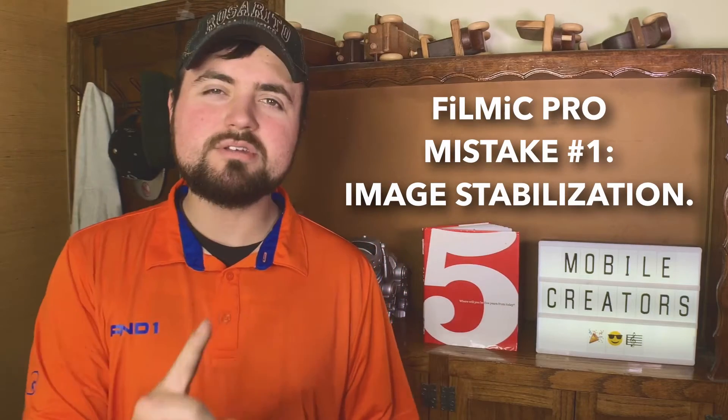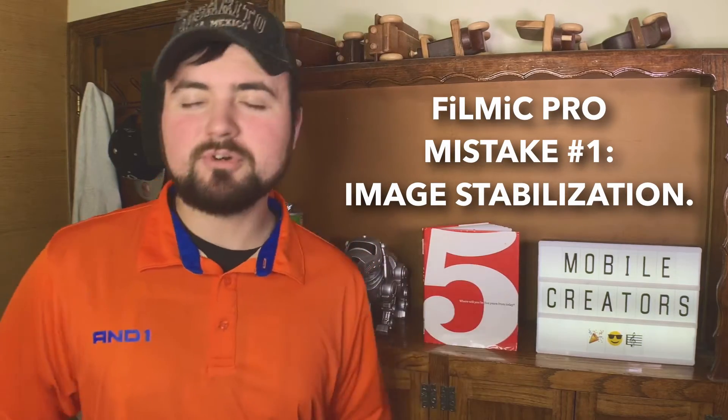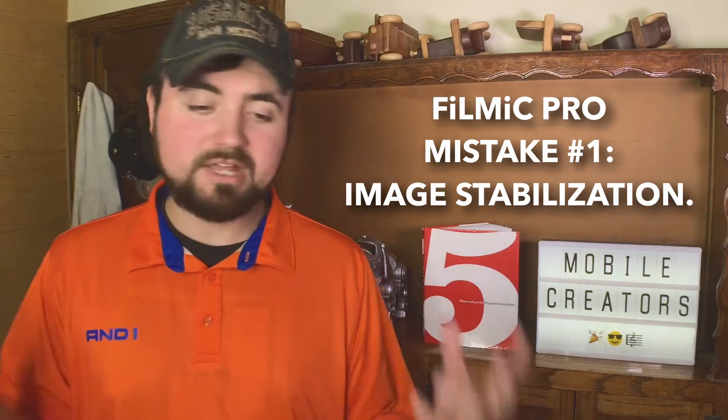Filmic Pro mistake number one: stabilization. When I got my iPhone XR for the first time, I got Filmic Pro downloaded, started going out shooting video, filming in 4K and doing a whole bunch of things. But what I began to realize is my footage was super shaky and I couldn't figure out why. I was like, is this the iPhone XR? It's a new phone and it's shaking like crazy. What I realized is you have to turn on image stabilization within Filmic Pro.